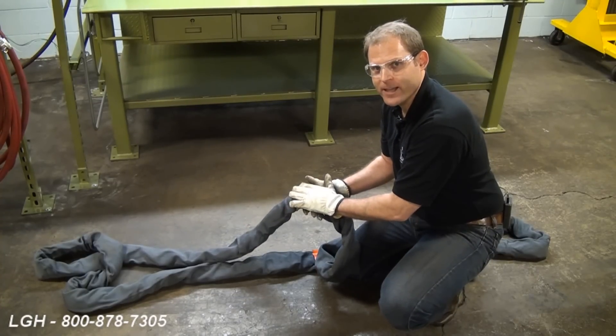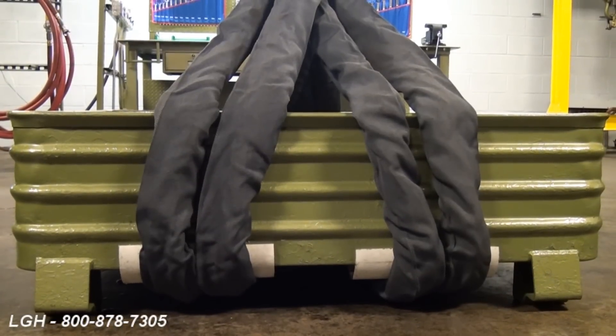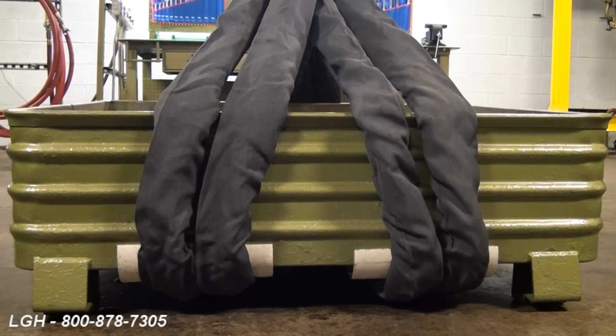If these criteria are not met, we must remove this sling from daily use immediately. After the inspection is complete, you are now able to apply the slings to perform a test lift.